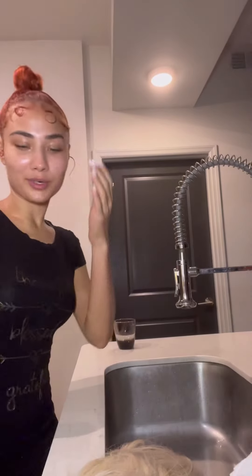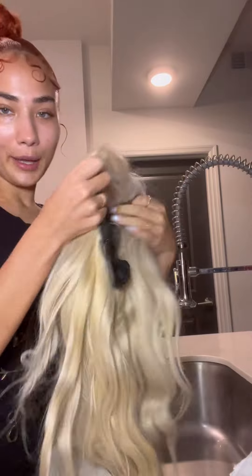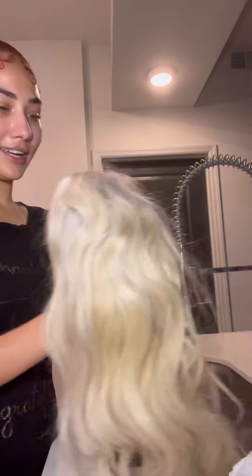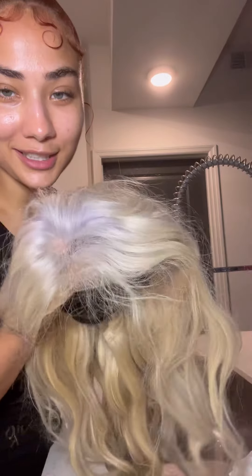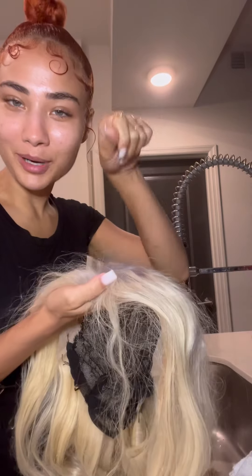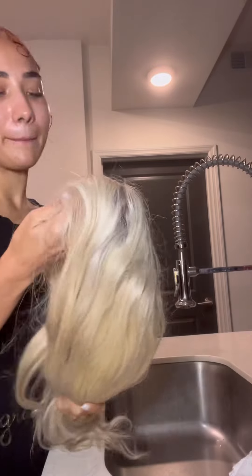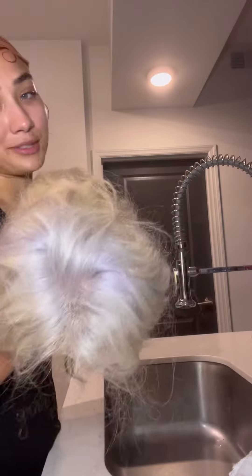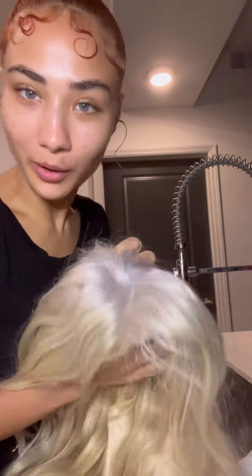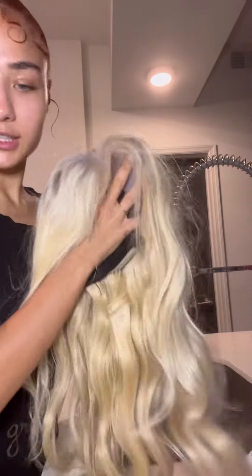Okay y'all, today I'm going for it. I'm about to take this blonde wig that I have destroyed — I did this myself. I put this color on it. You ever had a little purple bottle of stuff you're supposed to use to make the wig not yellow? I just dumped that on the top and it looked terrible. They didn't tell me on the bottle how you were supposed to apply it. So I'm going to try to correct this today.